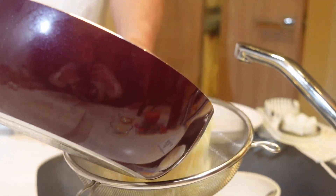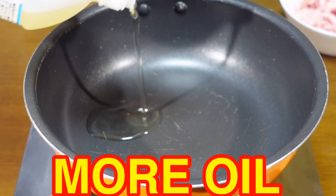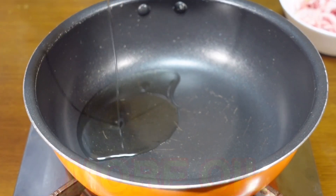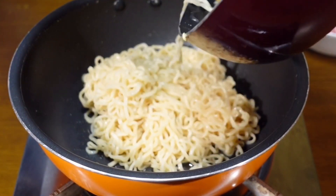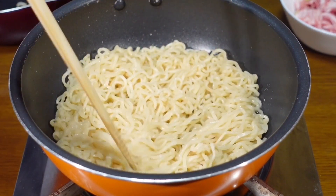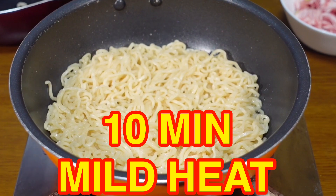After 3 minutes, drain the excess water. In a new pan, add our oil and the noodles. Make it round and flat, and cook for around 10 minutes on mild heat until it's golden and crispy.